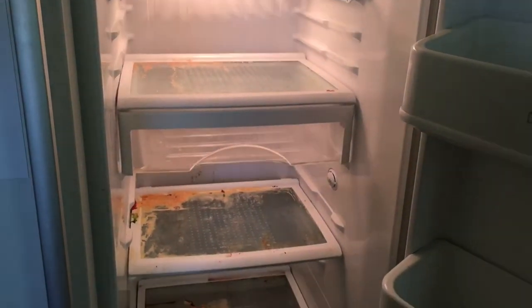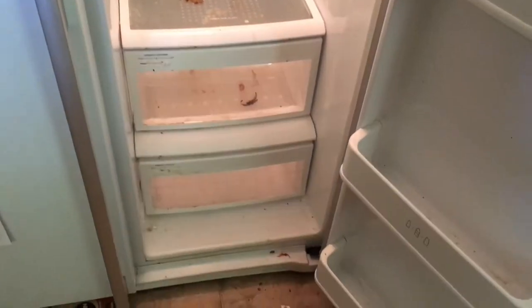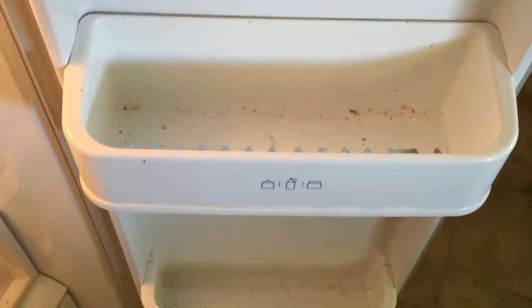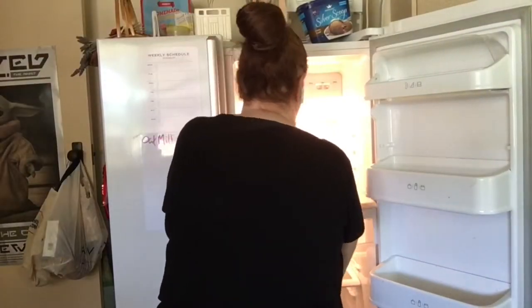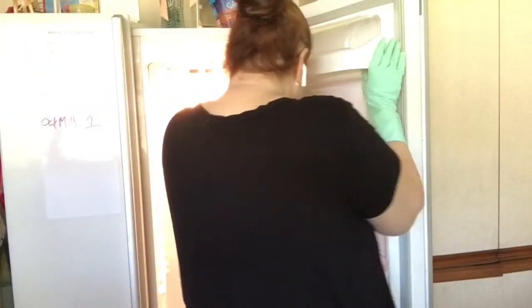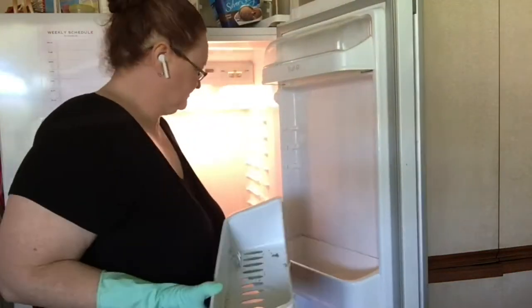Here's our empty fridge with all the dirty shelves. I have no idea what is on some of them — something dried out and it's now all gritty. We need to pull this apart, wipe everything off, wash everything, and put it back. I spent about a minute trying to figure out if a particular shelf section comes off — it seemed to move a little and then not, so I just gave up and figured it can stay there.